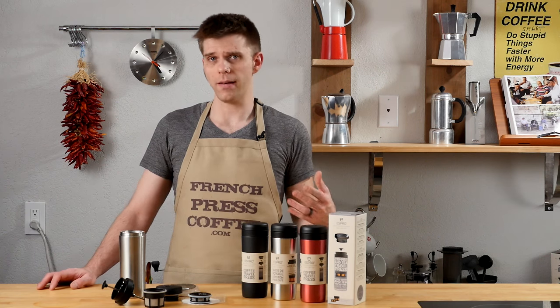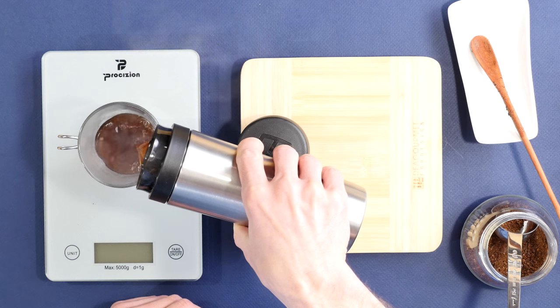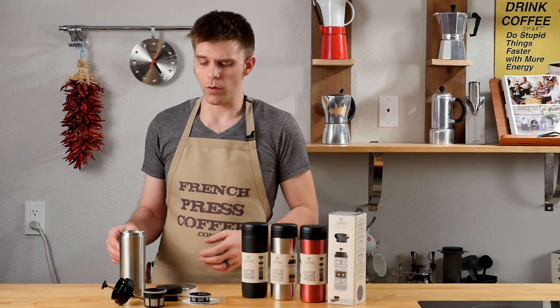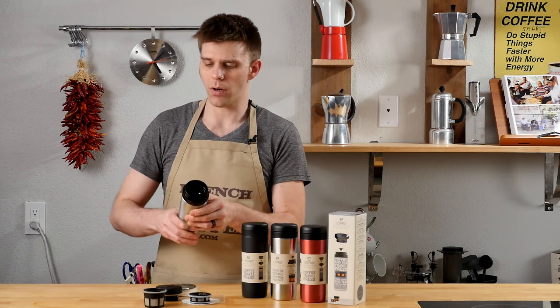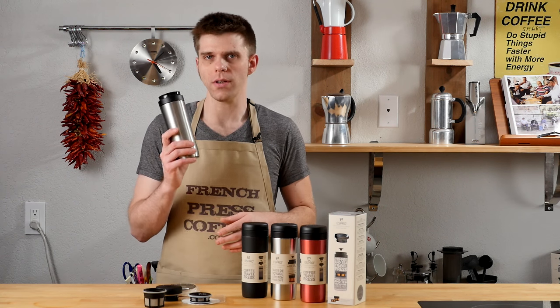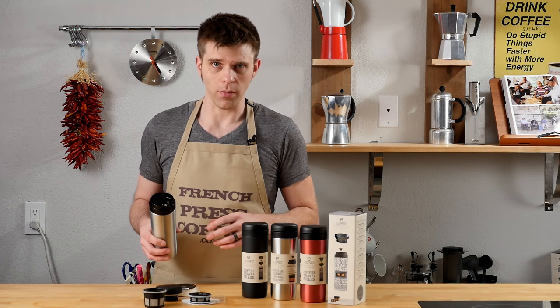With brew flexibility in mind, the Espro Travel Press gives you a lot of different options. As opposed to a standard French press, you have the option of making coffee with both travel presses. If you're using the Explorer version, you can make coffee and tea. And with both travel presses, you can remove the brew filter from the drinking lid, screw the drinking lid back onto the tumbler, and then use it for any beverage you'd like — hot cocoa, milk, something iced, etc. It's a very flexible design with great ease and portability.